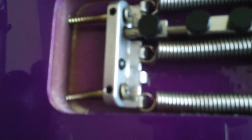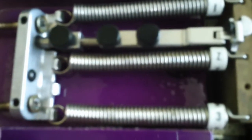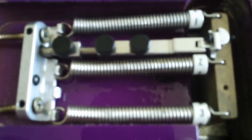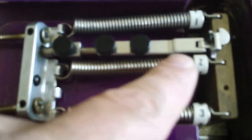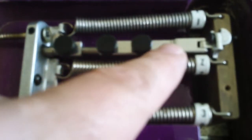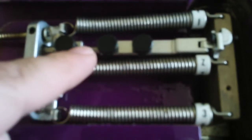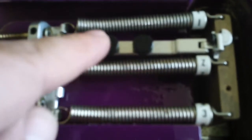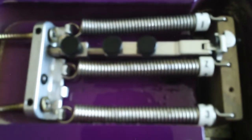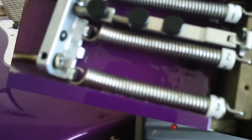So here you go. I just wanted to show you what that looks like when it's installed — and I'm really hating this camera right now because it looks blurry as hell. But there it is. For tuning, setting intonation, or changing strings even, you lock this down and it makes it ten times easier with the Floyd Rose.